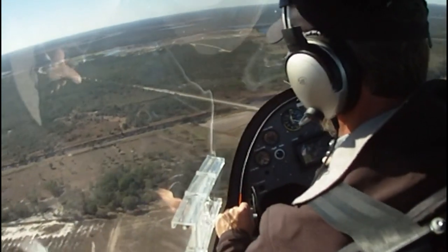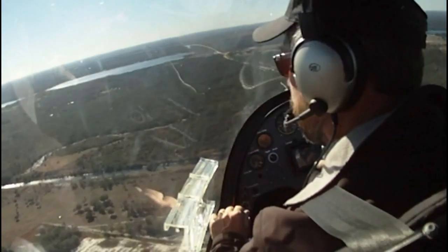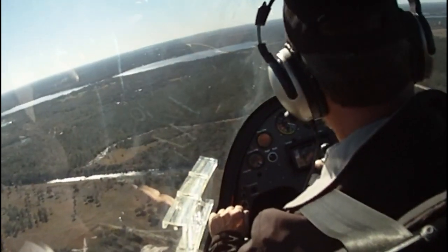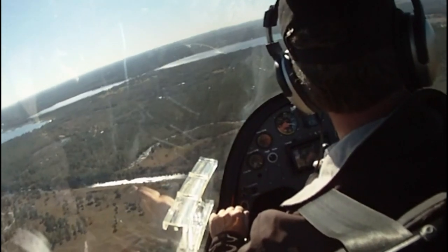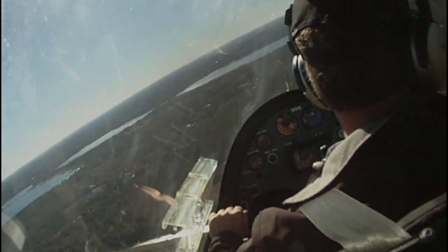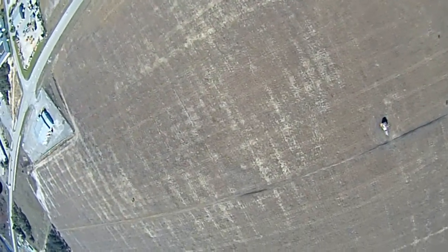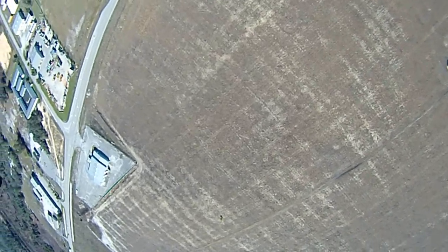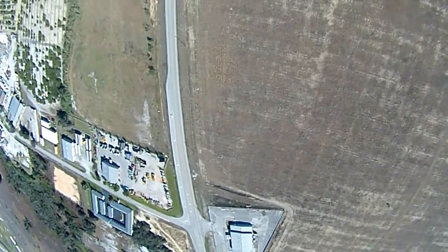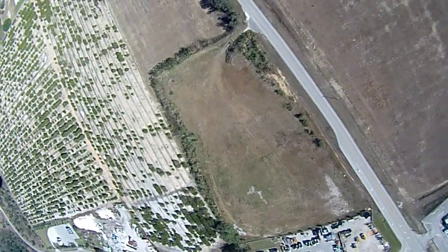One of the maneuvers on the practical test is a vertical descent with a recovery. We can demonstrate that. To really demonstrate it, let's go up a little bit higher — we'll get up to about 1,200 feet to do this maneuver and carry it down to about 500.